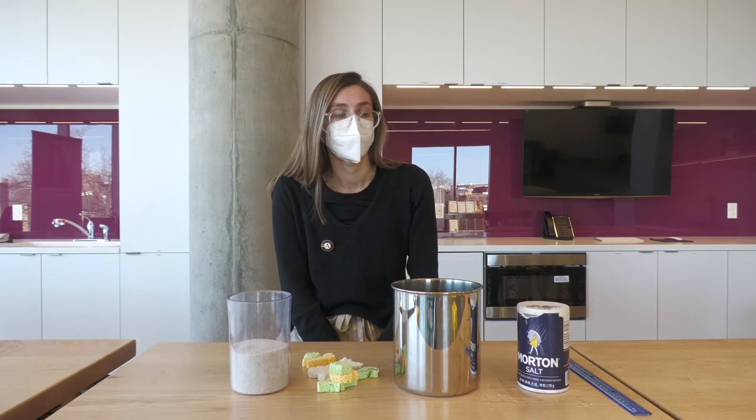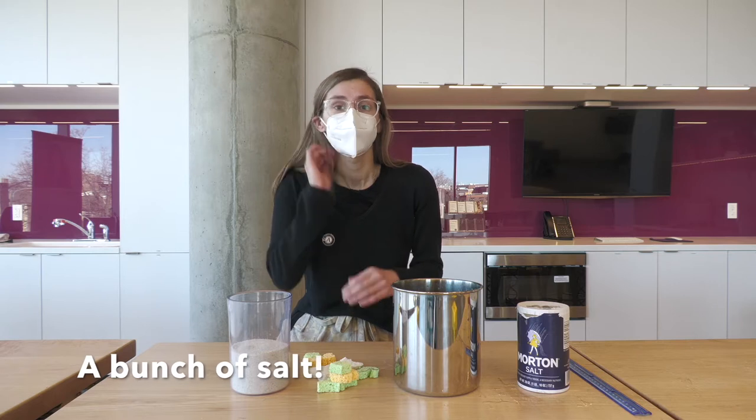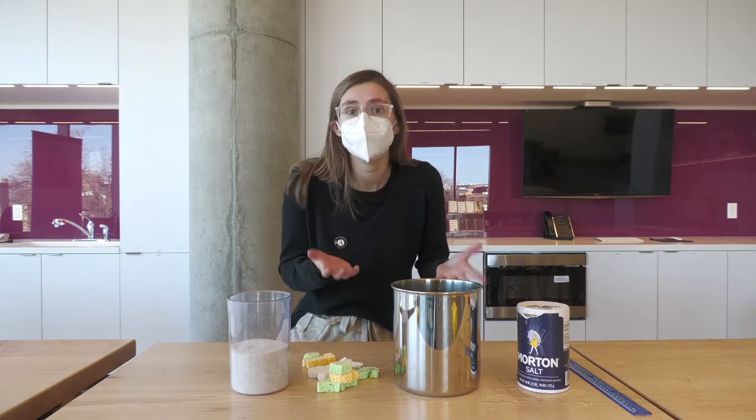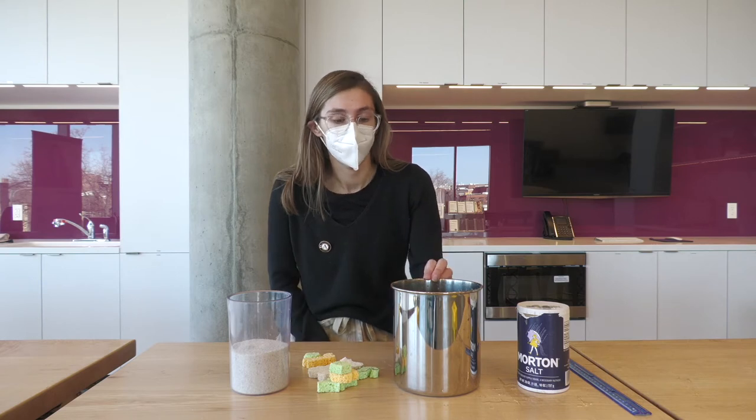The first thing you'll need to do is dissolve a bunch of salt in the water. We're going to dissolve it until it's completely saturated, which means you dissolve it until you can't dissolve anymore, and you'll have a little bit of salt sediment at the bottom of your water container.